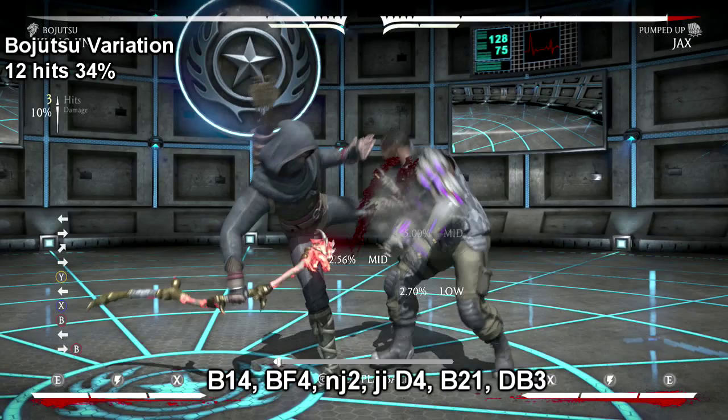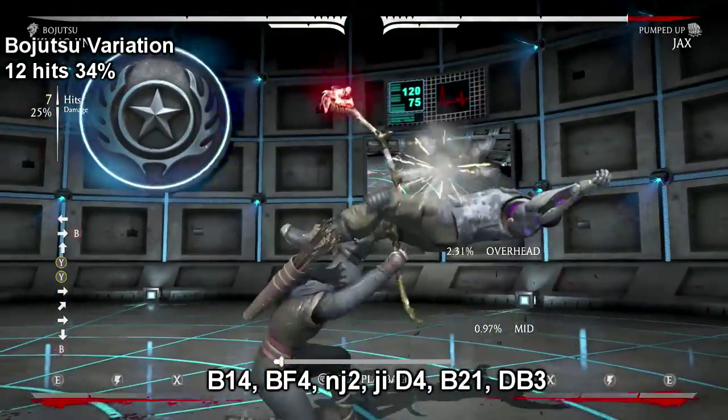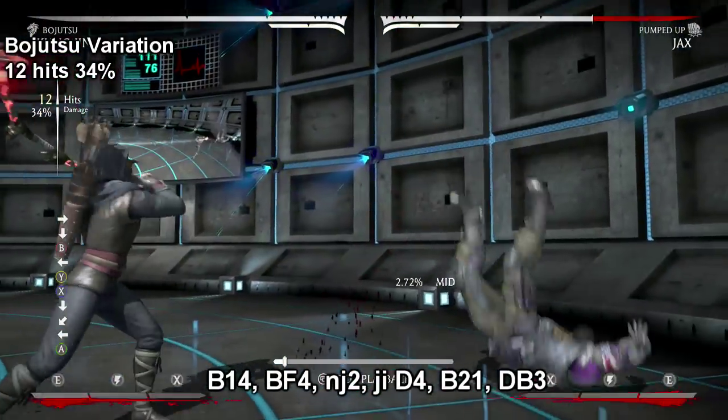I chose to start with the back one four because of the mix-up, which is the reason why I paused. So it hits low and then it goes high. Now, when you get to your back two one, make sure you hit that one cleanly before you attempt your down back three, or else it won't register your down back three.